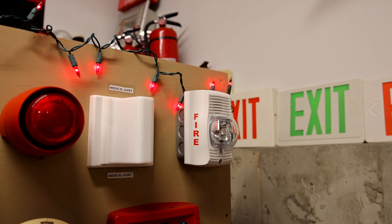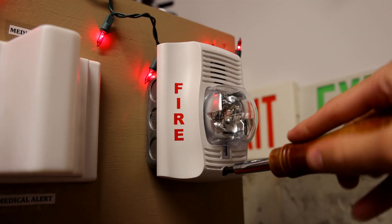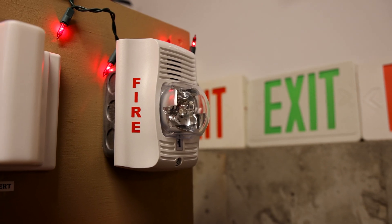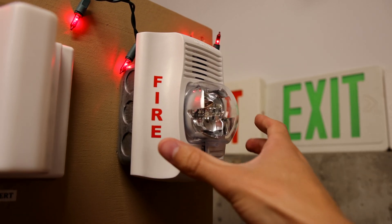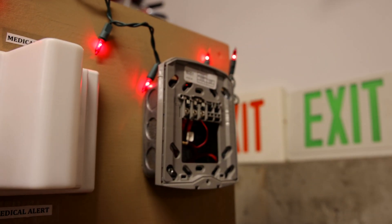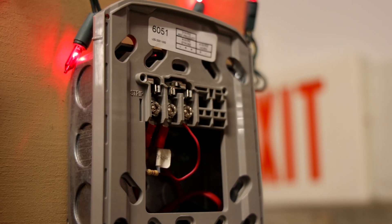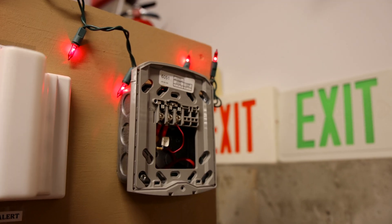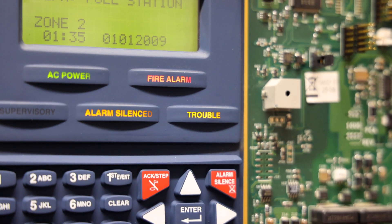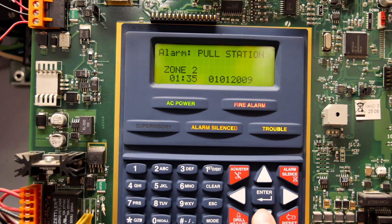Let's go ahead and change out the tone on this System Sensor chime strobe. We'll do that by unscrewing the screw from the base here and taking the alarm off. In a normal building, this would put the system into trouble, so please do not ever tamper with fire alarms. There is some live electricity going through these wires right now, so it's very important not to touch the terminals or we could risk frying the fire alarm control panel.